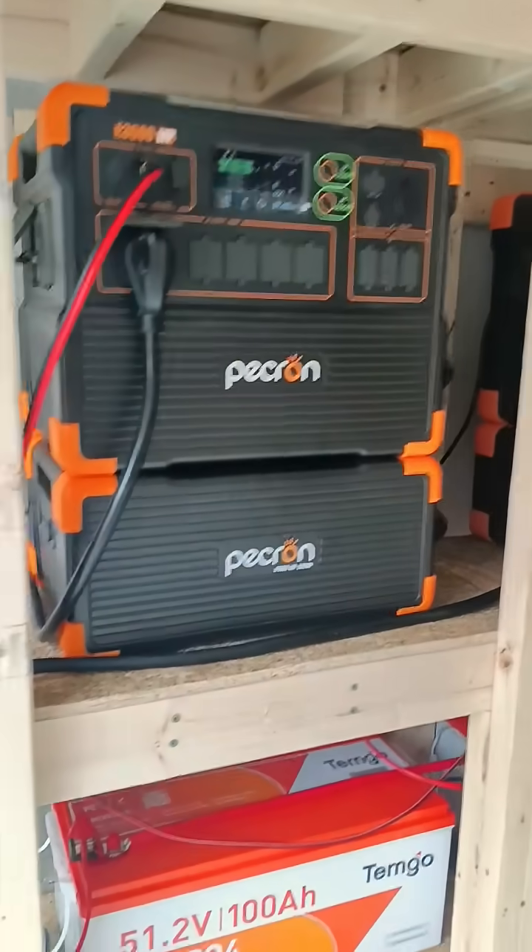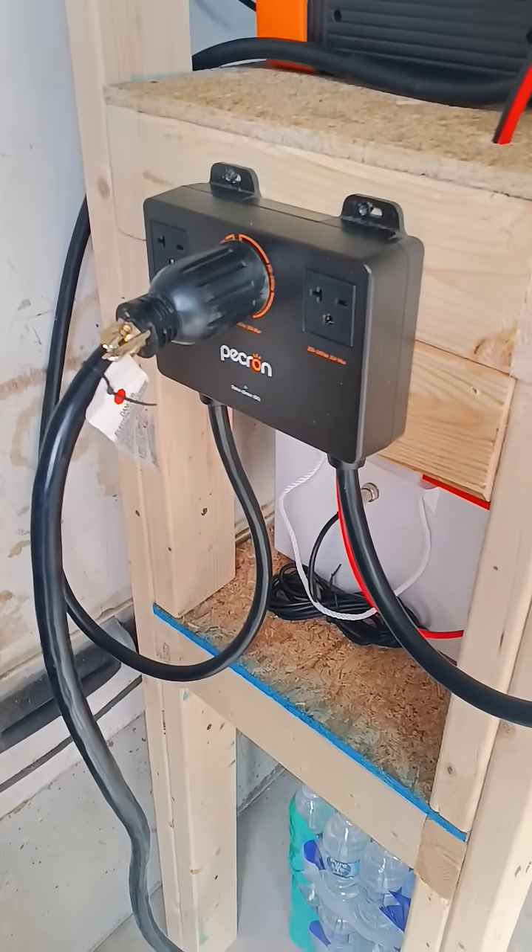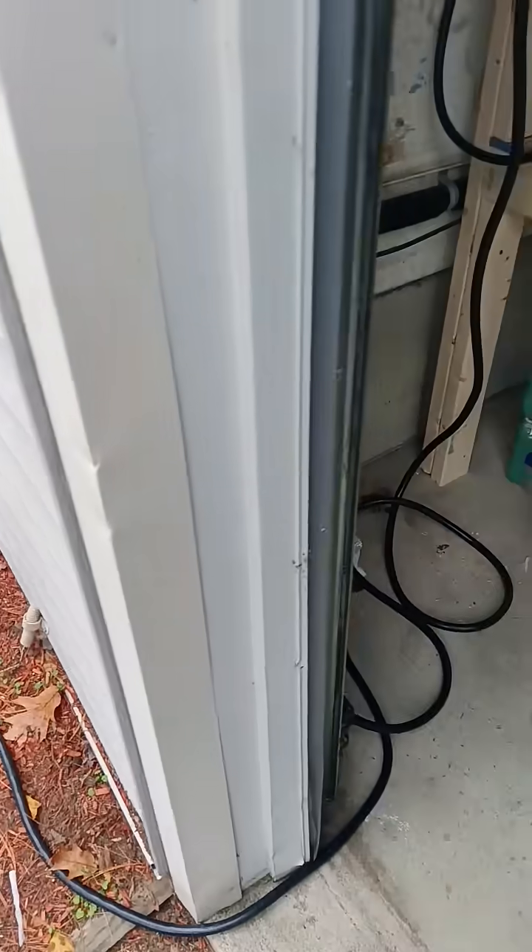You have to have two of them in order to run it in 240 volt, which I have here — the box for it that plugs into the side of the house.